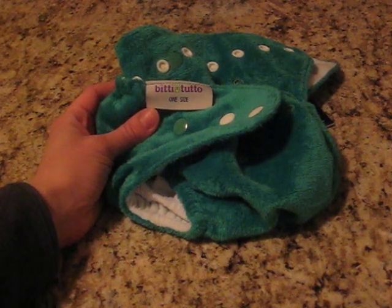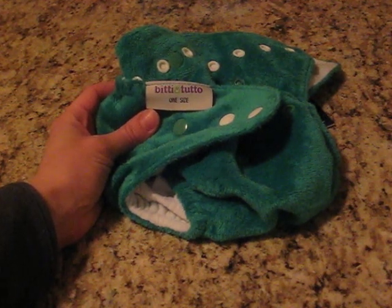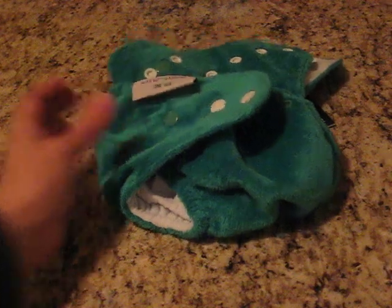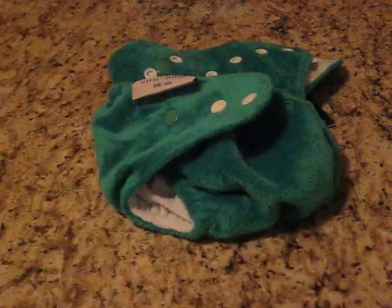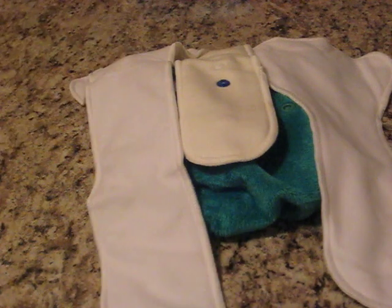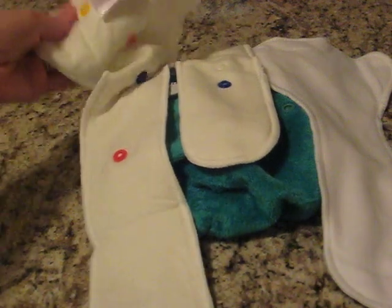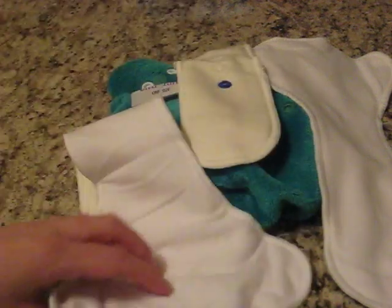The reason I decided to do a video of the Bitti Tutto is that it comes with three soakers, which can be a little bit overwhelming — at least to me — when I opened the package and saw all these soakers. The instructions do say that they are color-coded, and they are, but it still seemed to be a little bit of a learning curve for me. I had to play around with them to figure it out, so I wanted to demonstrate how you can use each of those soakers.